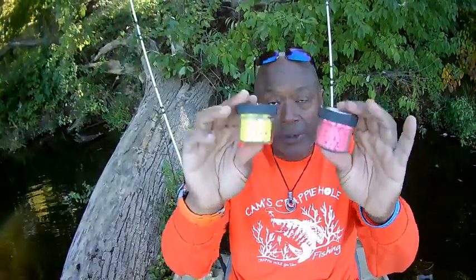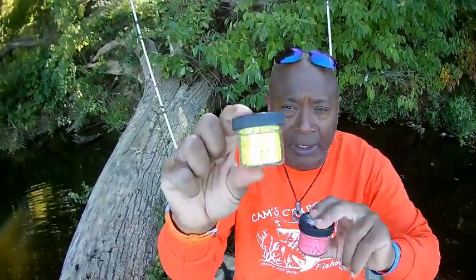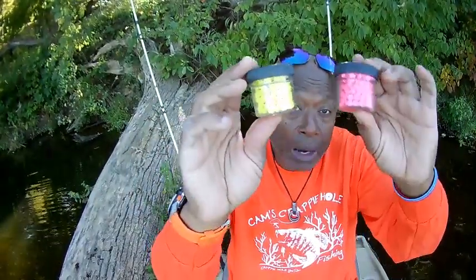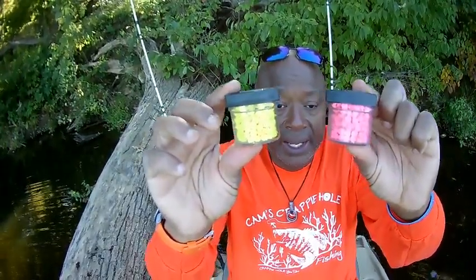I'm just going to give you guys what you saw with your own eyes. I bought both colors because some days they may want to hit chartreuse, some days they may want the hot pink. The colors I normally use are sparkling red and sparkling silver. On those days when it looks like they're stubborn, I would use these. They work. Again — I'm just sharpening my knives so that when the crappie are ready to bite in big water, it'll be time to catch the big ones.